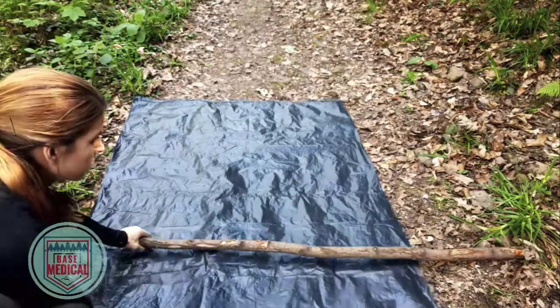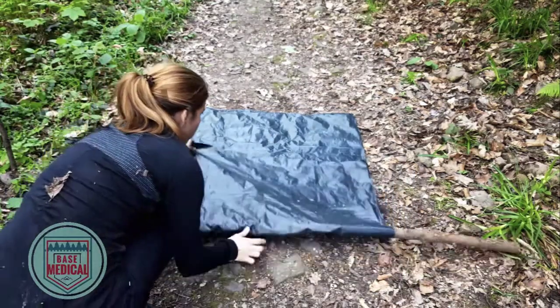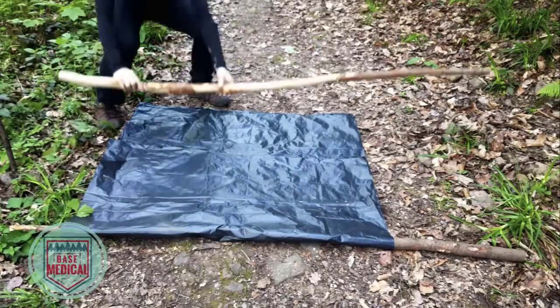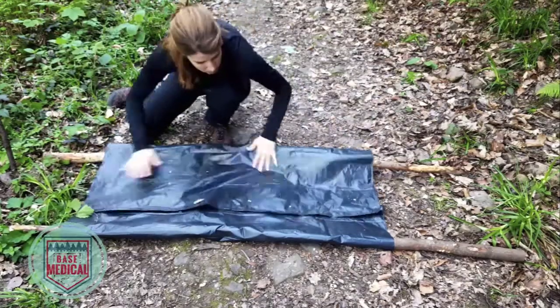Lay the tarp flat. Place a pole or branch at the one-third position and fold that one-third section over the pole. Place the other pole on top, then fold the remaining one-third over this pole. The weight of your patient should hold the tarp in place.